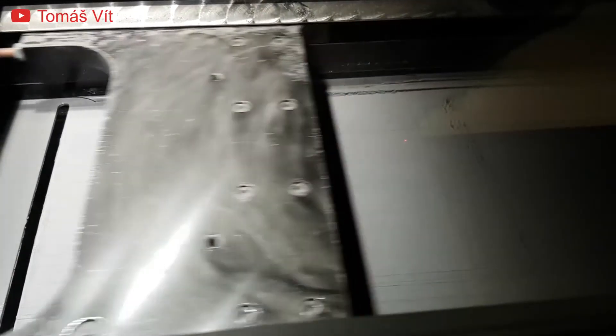A laser melts metal powder into any shape you want. It starts with a metal base plate inside a build chamber. A scraper moves back and forth, putting down a thin layer of metal powder. A laser then melts this powder only in the spots where your object will be. The scraper then moves over the base plate again and the process is repeated.